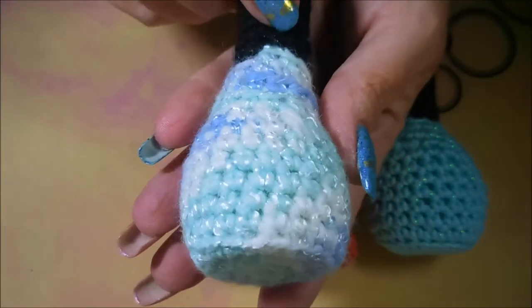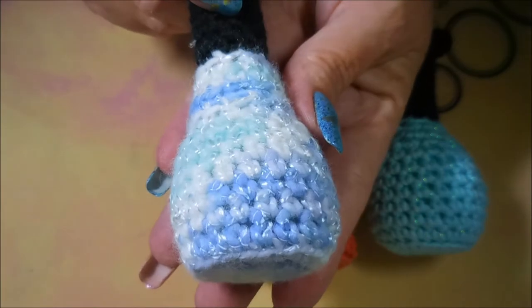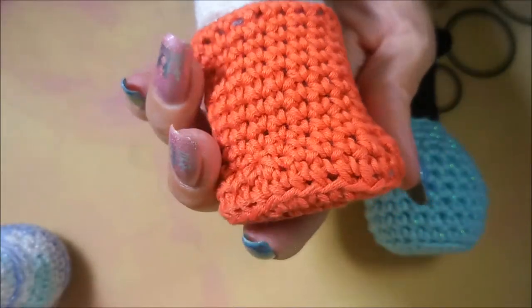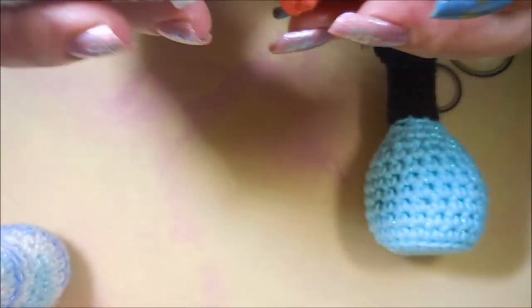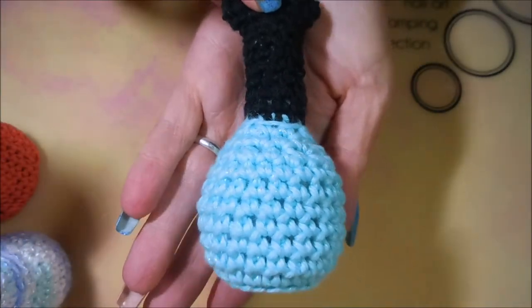And then this one looks just like a Simple Colors. Love that. Isn't that just stinking cute? And then this one is just — look. Isn't that just neat? I just love it. And then here's another one.